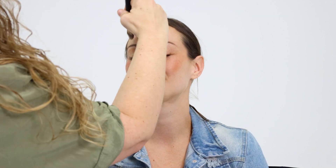Welcome to HalloweenCostumes.com. Today we're going to show you a 1960s makeup tutorial. Apply liquid foundation to your face and neck, including the lips. This was the era of the pale lip.